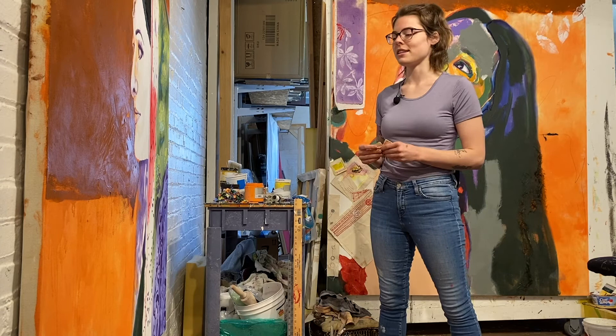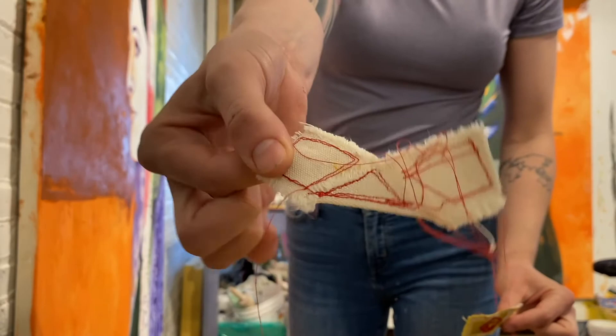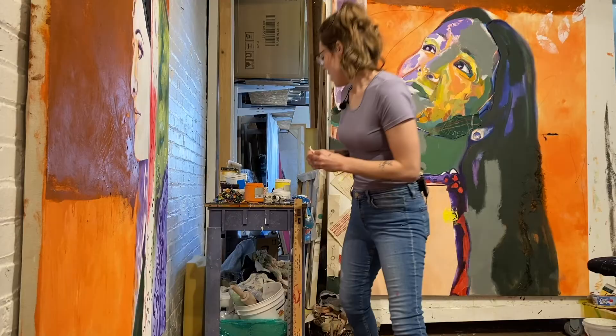I'm holding two pieces of ripped up canvas and I have sewn some patterns into them — you can see a couple, just very basic, with some red thread. This red is what's going to really work to catch the eye and bring the eye in, because red is actually the first color that your eye will see and perceive. So I'm going to start putting some red in here. I use paint to glue these pieces on.